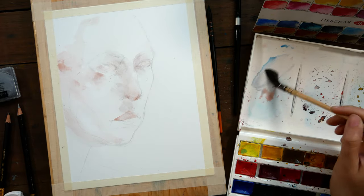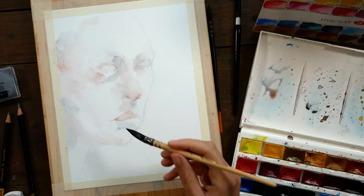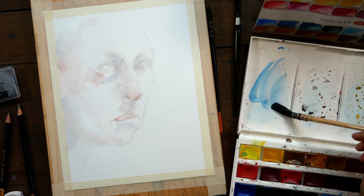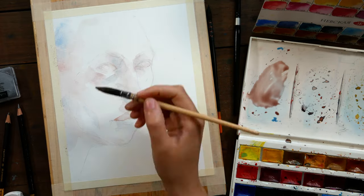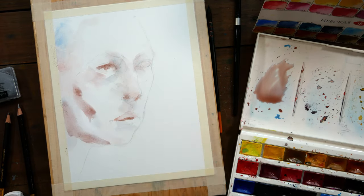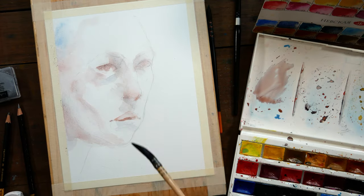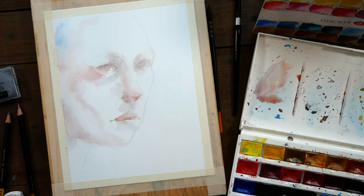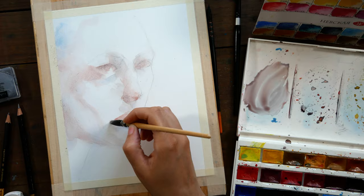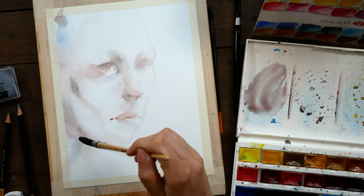I know that this process doesn't necessarily work for every artist because some people want to know exactly where they're going the entire process of painting. But I've been learning a lot about myself and I've been learning that I want each painting to kind of be an adventure and to be exploring and learning. Making that shift in my mindset has been really, really helpful for me. Instead of thinking of needing each piece to be perfect or a peak representation of my skill, I've just been trying to think about learning at least one new thing with each piece.